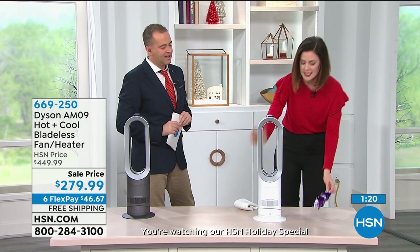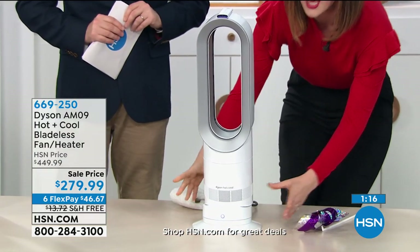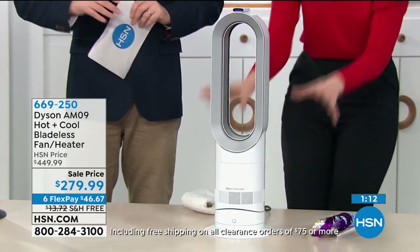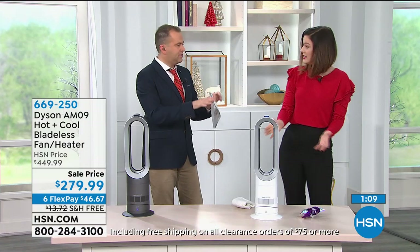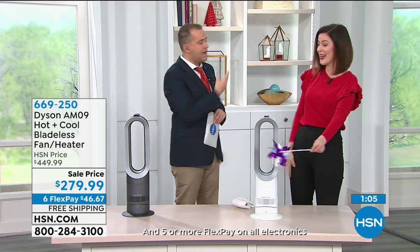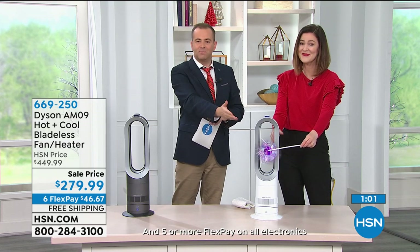I also want to show you the tilt mode — you might think, oh, does it sit low? No problem, because it can tilt and you can place it on top of counters or bedside tables. So you really have such versatility. You might even carry this — it's only 5.9 pounds, not heavy at all.